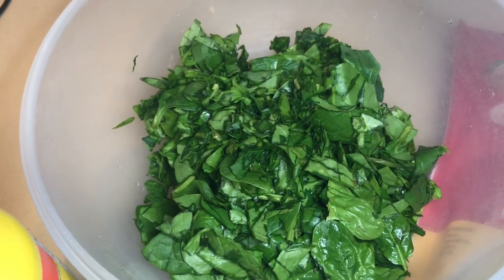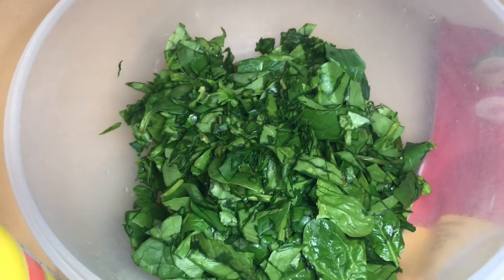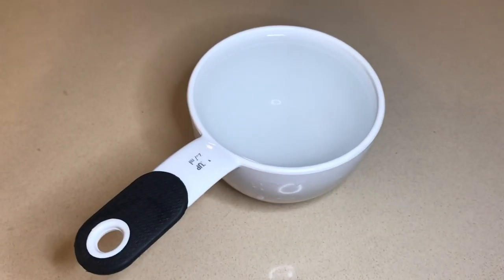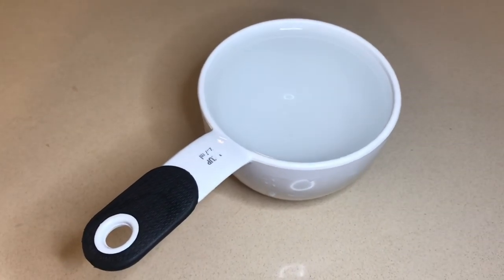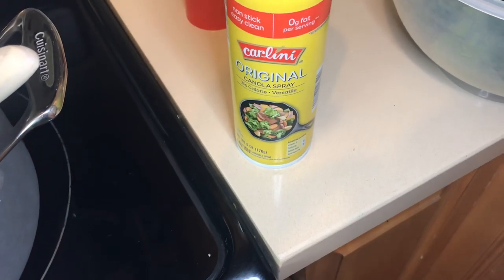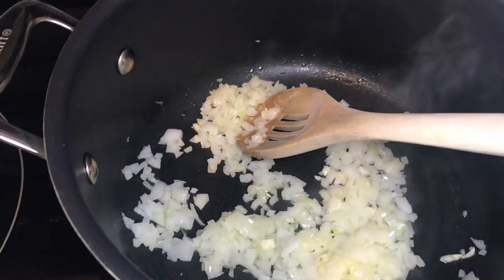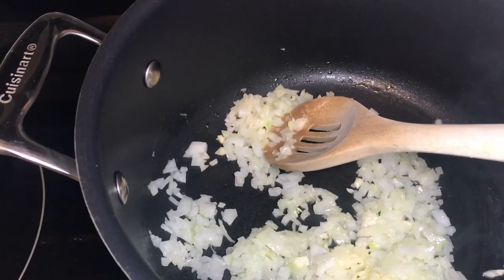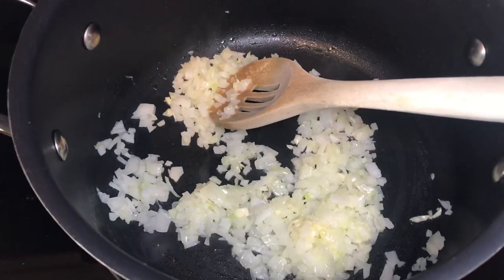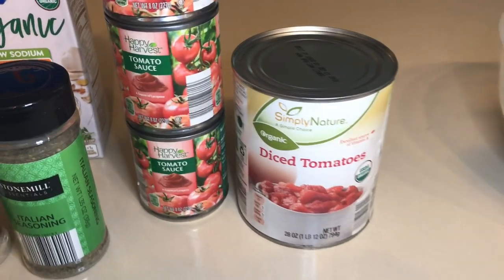Next I used three cups of spinach — my sister uses two, but I wanted to bulk it up a little bit. If you love spinach, add more. You're also going to need one cup of cold water. I did spray a little bit of canola spray on the bottom of this pan, and I'm going to sauté the garlic cloves and the onions until they are translucent.